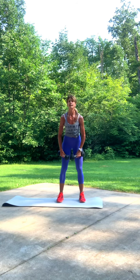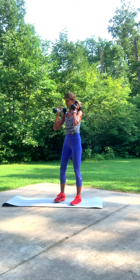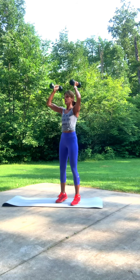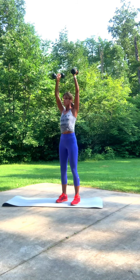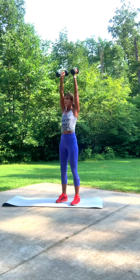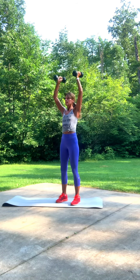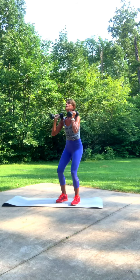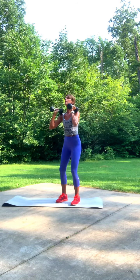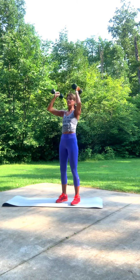Shoulder push press. Turn to the side a little bit. What you want to make sure is your biceps are right by your earlobes — push straight up, straight press. Two, three, four, five, six, seven, eight, nine, one more time, and ten. Beautiful.